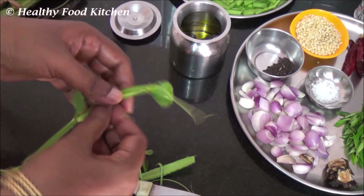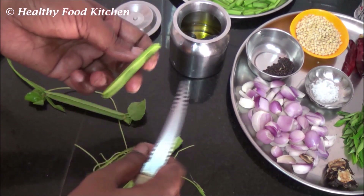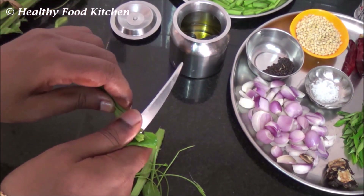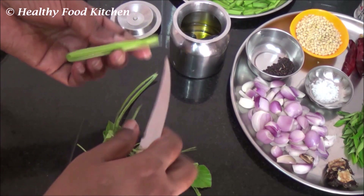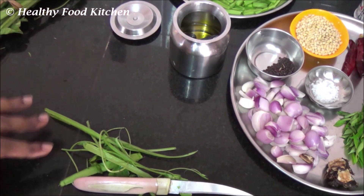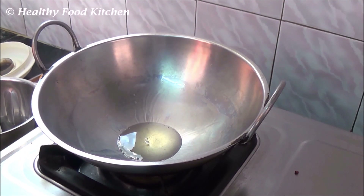Make sure that you wash it and then chop the vegetable. Now let's get started and see how to prepare this healthy adamant creeper chutney. Heat a spoon of oil in a kadai. Once the oil is sufficiently hot, add the chopped vegetables to the oil and sauté it well.